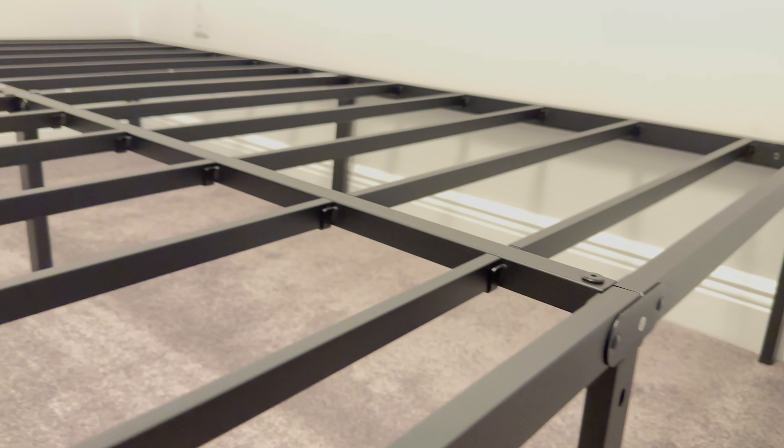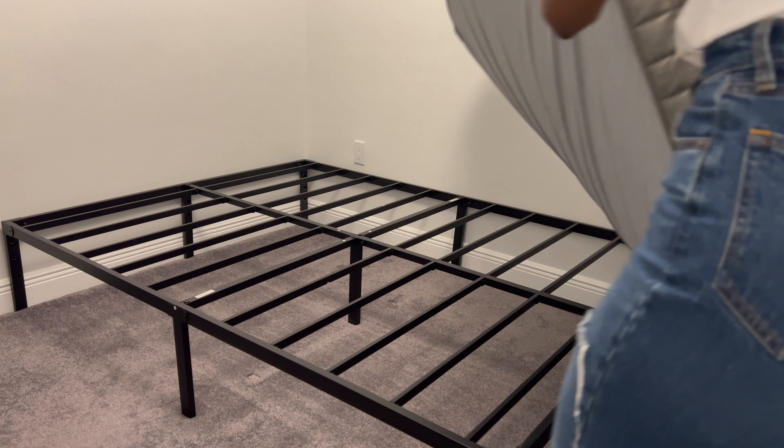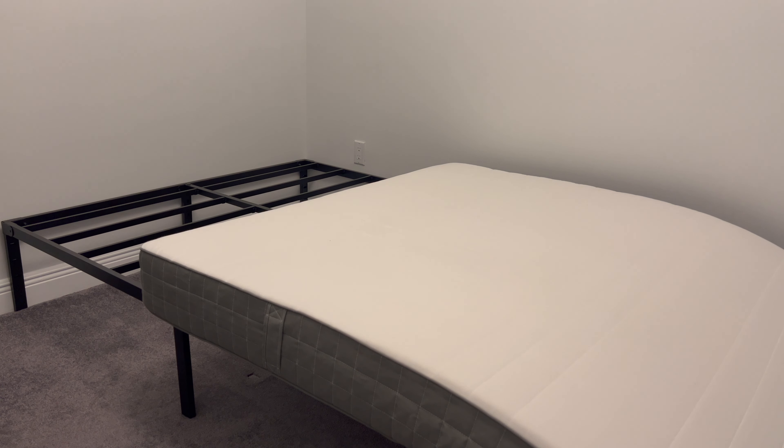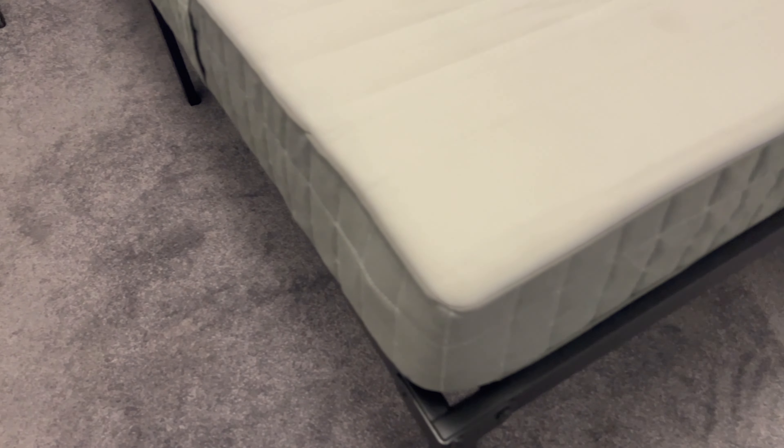It also comes with these little holes so that you can attach an optional headboard later on if you want to. Once it's all assembled, you just plop your mattress right on top — no need for a box spring or anything else. You are good to go.